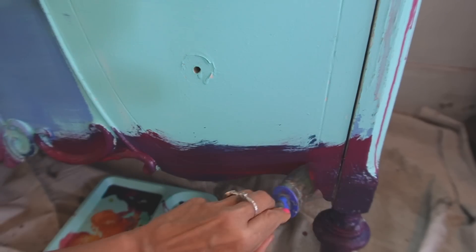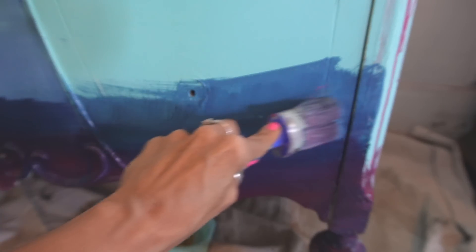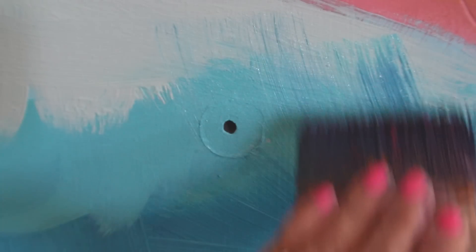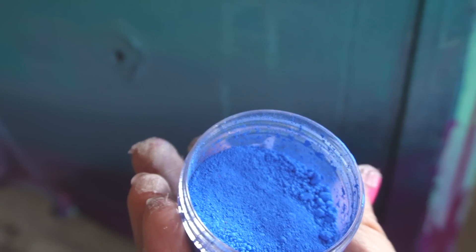I started to blend the bottom half of the dresser with kissing booth and hey sailor, then started adding lighter blues to the mix. I have a full tutorial with lots of blending techniques linked above and in the description box. You want to move your brush in different directions and then straighten out your brush marks at the end. It is a lot easier if you pull the lighter color into the darker color so that the light color doesn't get swallowed up by the heavy pigmentation of DIY paint.